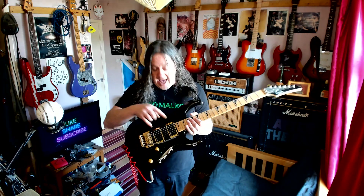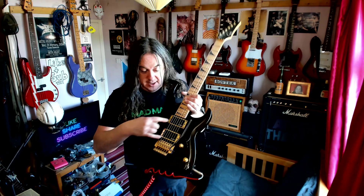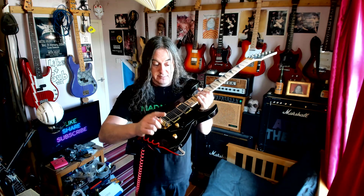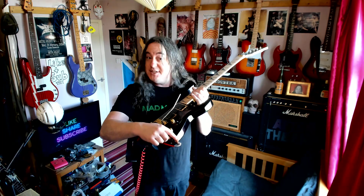Maple neck. Active SQR pickups, so 9 volt battery in the back. Floyd Rose, volume, tone, 3 way switch, stereo output jack.